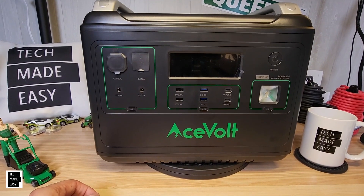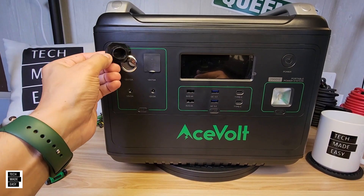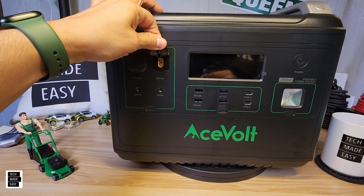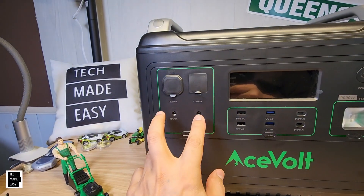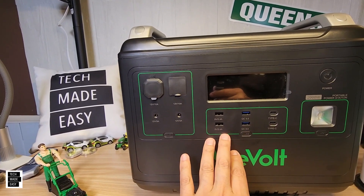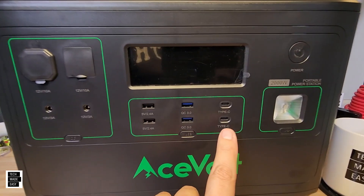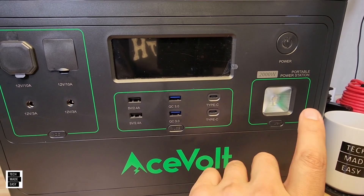Let's go over the ports, starting in the left-hand corner. You've got a car charge port — 12V 10A — and I like that it's covered and not hard to remove. You also get an XT60 output at 12V 10A, which is rare to find in a power station. There are two DC 5521 barrel plugs at 12V 3A. You get six USB ports — two standard, two Quick Charge at 18W — and two USB Type-C ports at 100W each. There's also a flashlight.